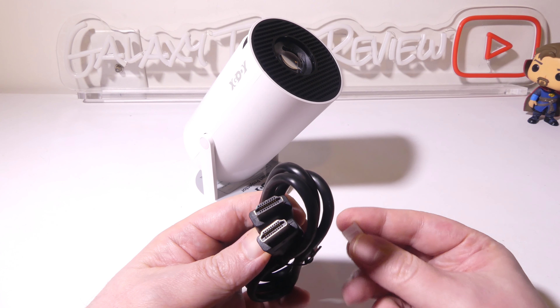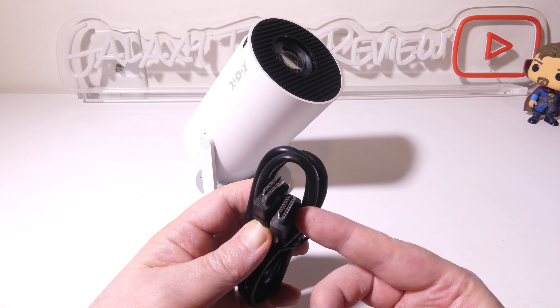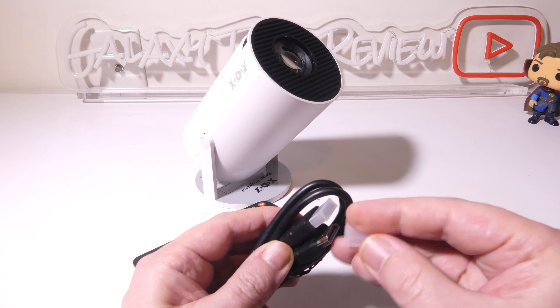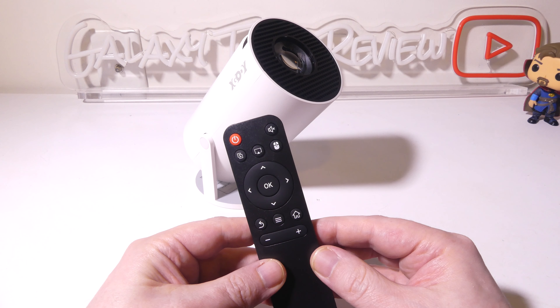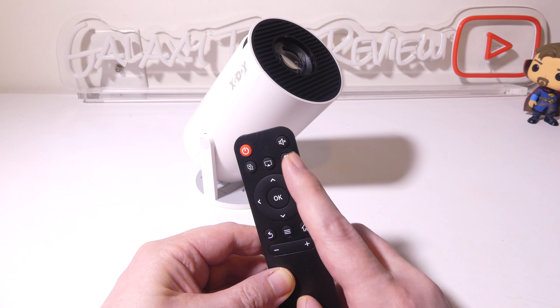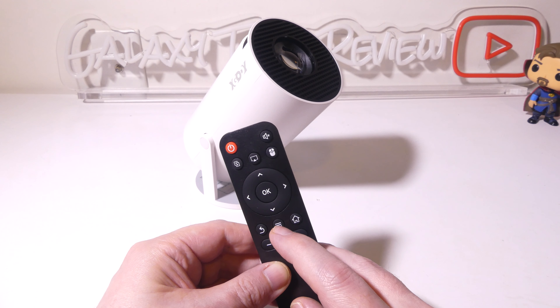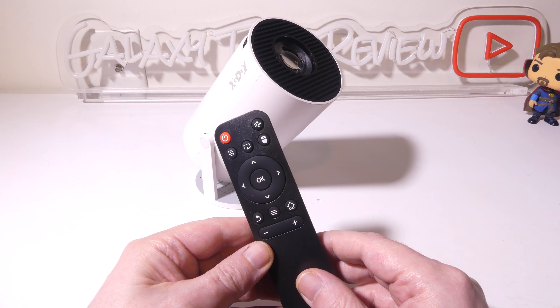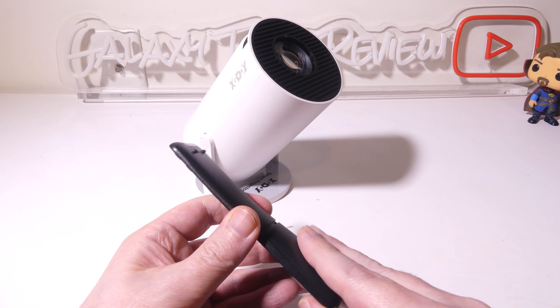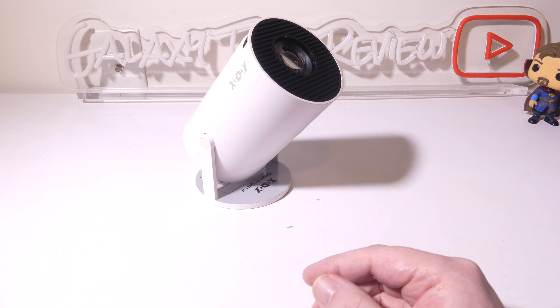They give you a full HDMI cable, so if you want to hook up a laptop, PC, or gaming console via HDMI, you're already set. The remote has all your Android-type controls since this is built on Android 11. You have an air mouse, Miracast, and iOS support. There's a back button, settings, home button, and a navigation wheel. It takes two AAA batteries, which are not included, so make sure you have some on hand.